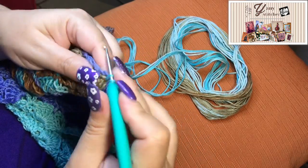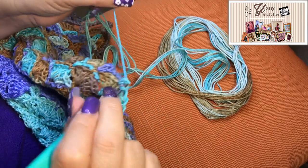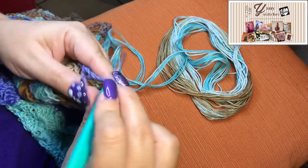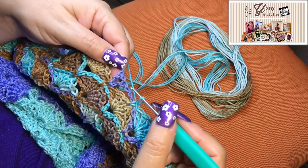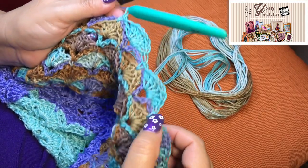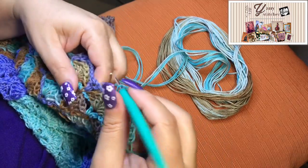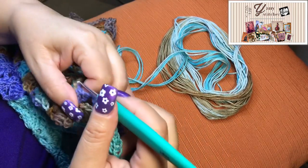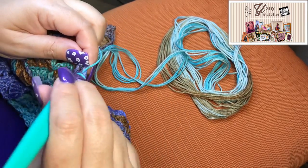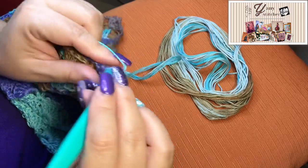I learned how to crochet from the internet and videos, and I don't really know the names of the stitches. Of course a chain is a chain, but double crochet or single crochet or triple — even in the United States and England the names are different. Here in Mexico they also have different names. But I know how to do the stitches and if I see a video I can replicate it.